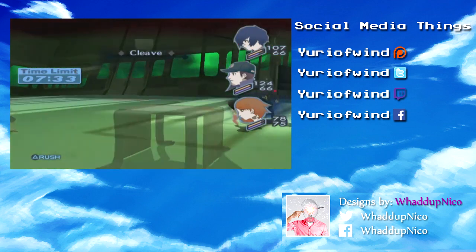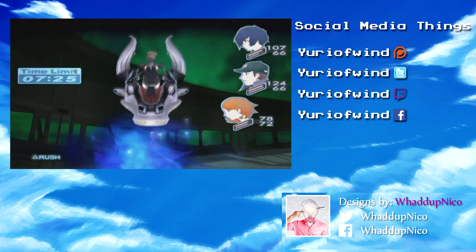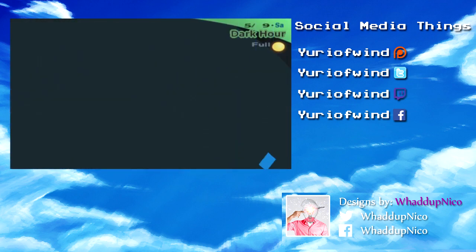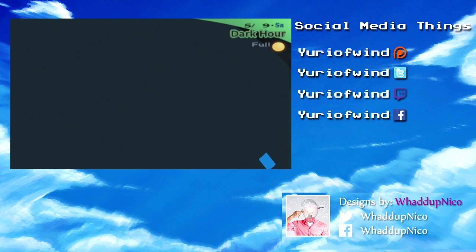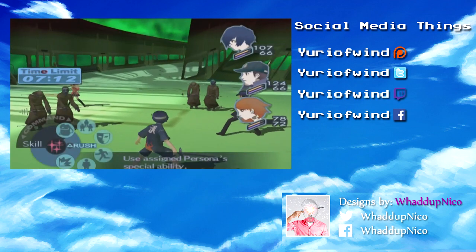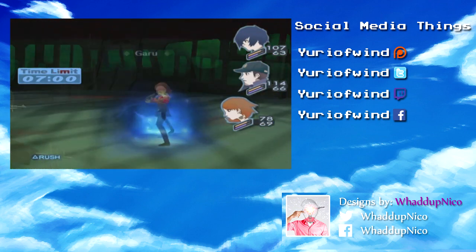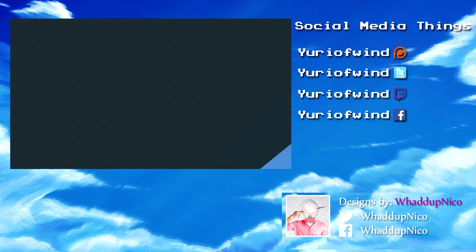Thank you again for watching this video. I hope you enjoyed this video and this spooky month. I hope everyone has a nice Halloween. If you don't celebrate — which I barely celebrate — I hope you have a nice day. Stay safe regardless. Love you all. Thank you again for watching the video, if you're still with me at this point. Again, stay safe, hope you enjoyed the videos this month, and I will see you all next time.